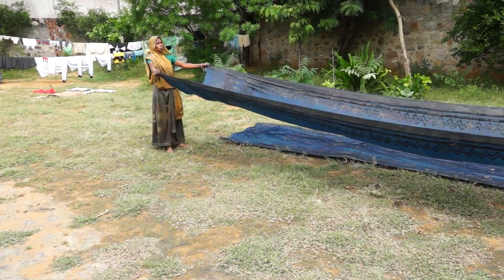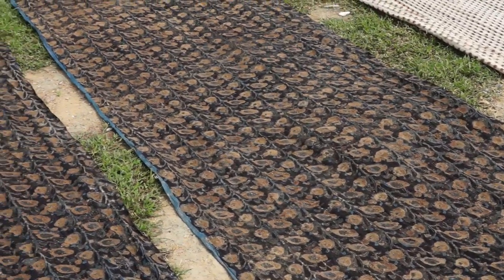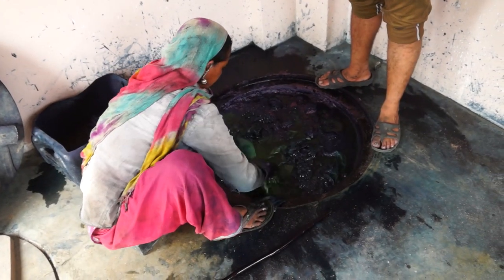Only intense sunlight can provide the even drying required at this level of workmanship. For even more color intensity and tonal variation, a second pass of dabu and pigment can be applied.